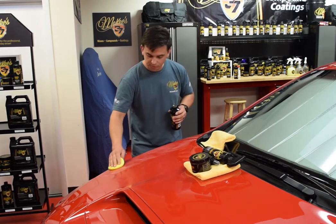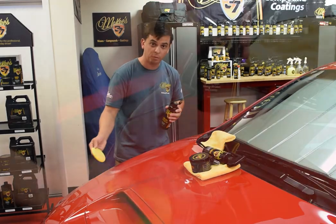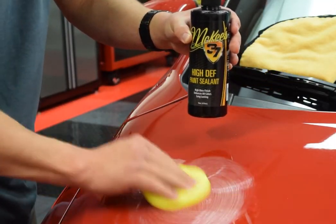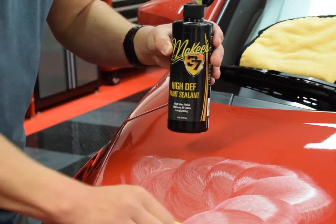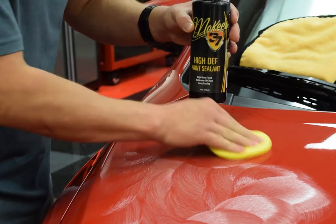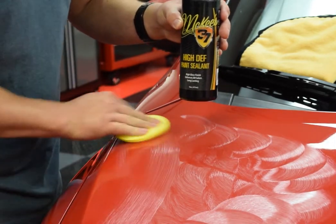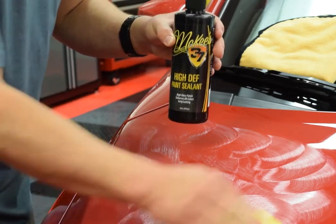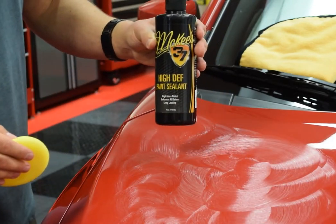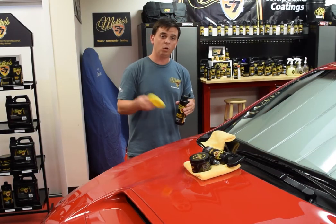You can apply this in a straight line motion or, what I prefer, a circular hand motion. You may hear a lot of people talking about which is better and which is worse — it really comes down to personal preference. A fear of the circular motion has always been instilling swirl marks, but if you go in a straight line, you can instill straight line scratches. What's important is that you, one, use a high quality product like the high def paint sealant, and two, work clean.